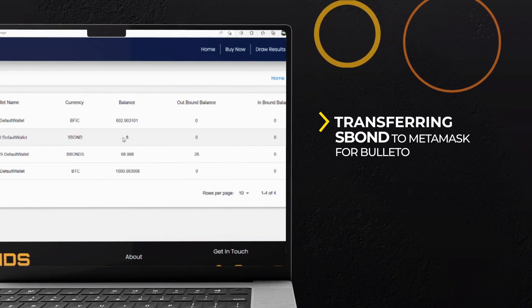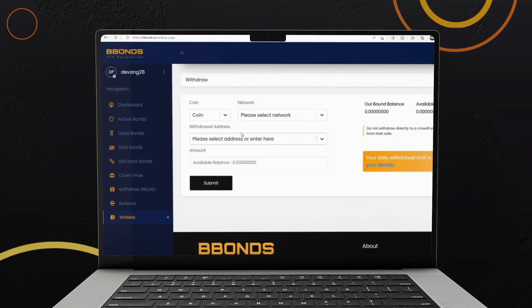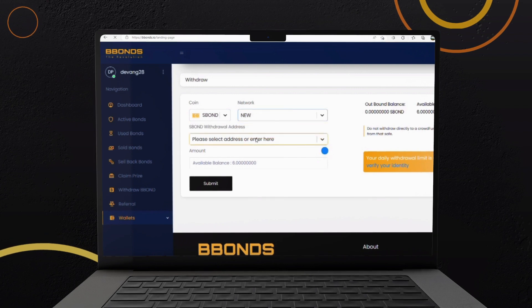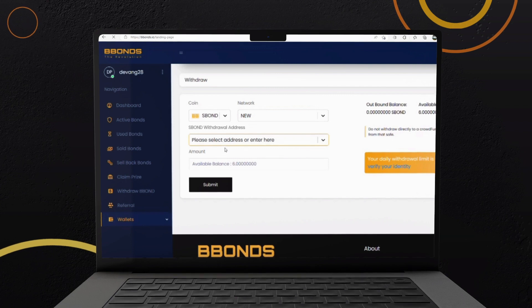Transferring S-Bond to MetaMask for Bolido. Now go to the Withdraw from Wallet menu. Select S-Bond from the Coins drop-down menu. Select Network as New. Carefully copy and paste the address of your MetaMask wallet where your S-Bonds will be transferred.